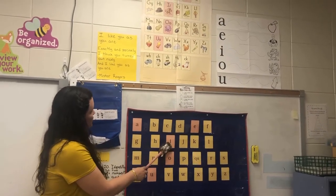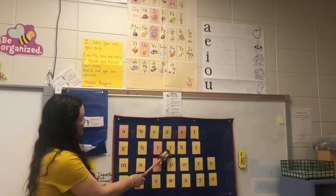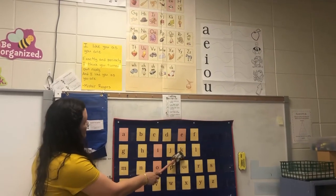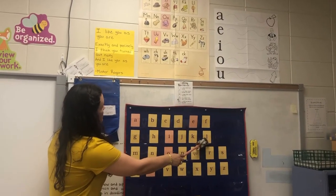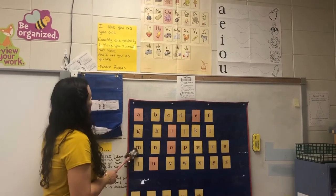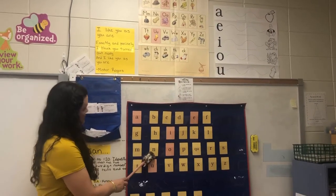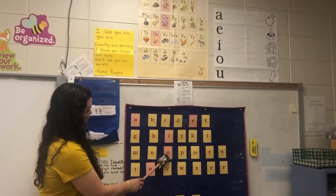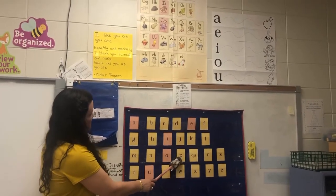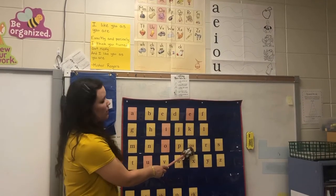I, itch, /i/. J, jug, /j/. K, kite, /k/. L, lamp, /l/. M, man, /m/. N, nut, /n/. O, octopus, /aw/. P, pan, /p/. Q, U, queen, /qu/.